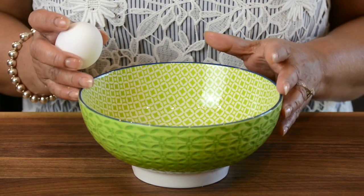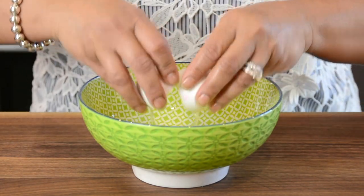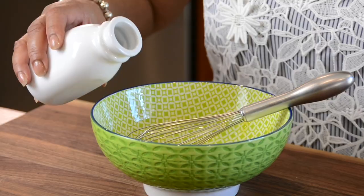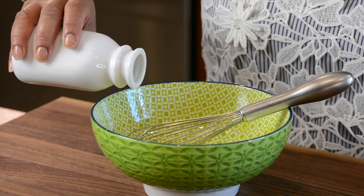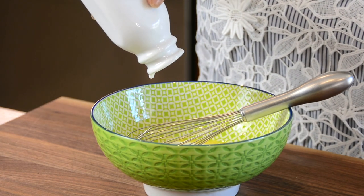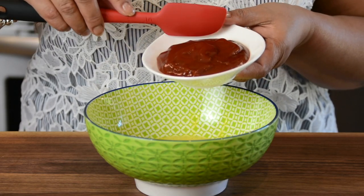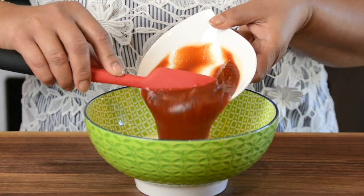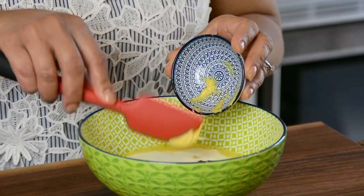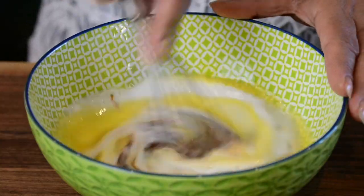Let's mix all our wet ingredients up together. I'm going to be beating up one egg. To that we're going to add one third cup of buttermilk. If you do not have buttermilk handy at home, check out my recipe above for homemade buttermilk. Now for that nice traditional flavor, we're going to add half a cup of ketchup, one teaspoon of Dijon mustard, and one and a half teaspoons of Worcestershire sauce. Now we're going to give this a good mix.